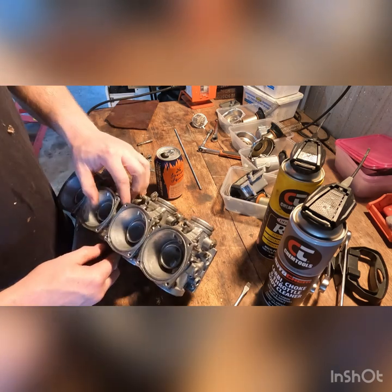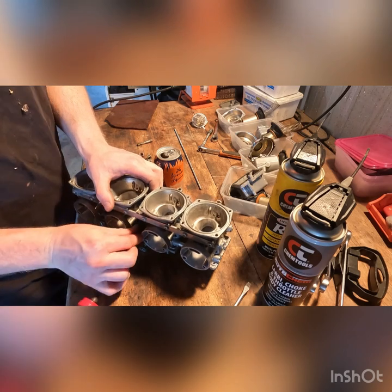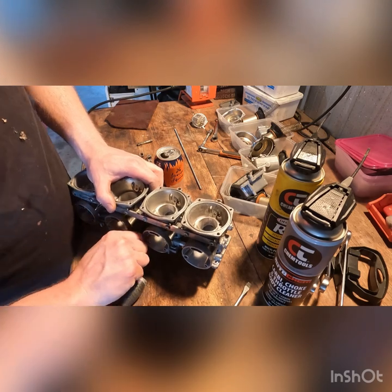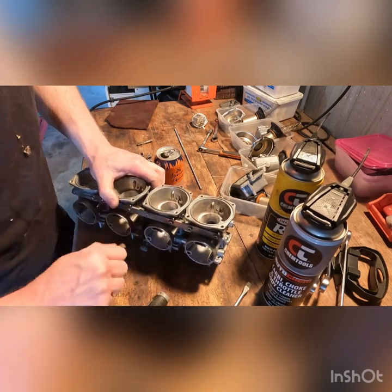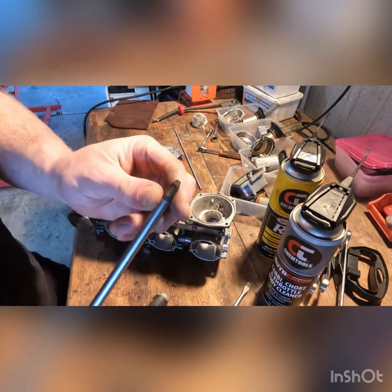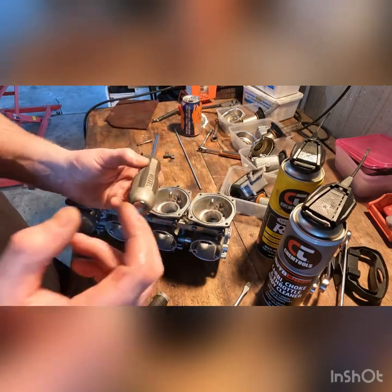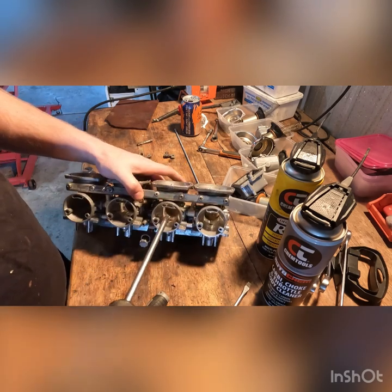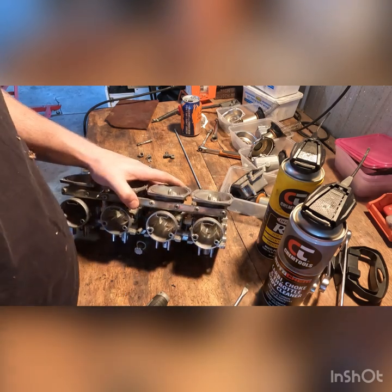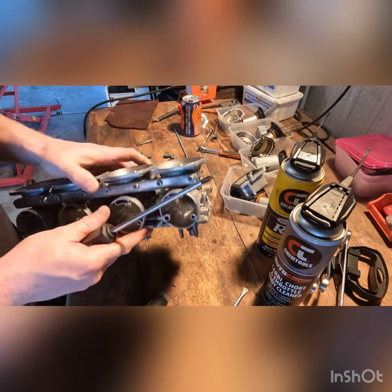If you've seen my other videos you'd know how adamant I am about using the proper screwdrivers. Because all these carbs were made in Japan they use a special type of head called Japanese Industrial Standard. Vessel makes them - the gray ones are actually impact drivers so they fit perfectly, and if you ever strip one, at least you know you did the right thing - you bought the right screwdriver and did the best you could.